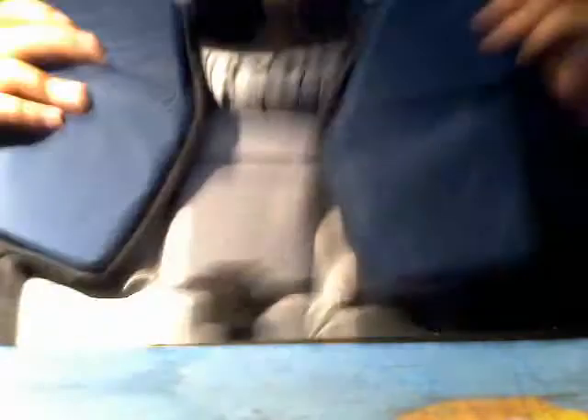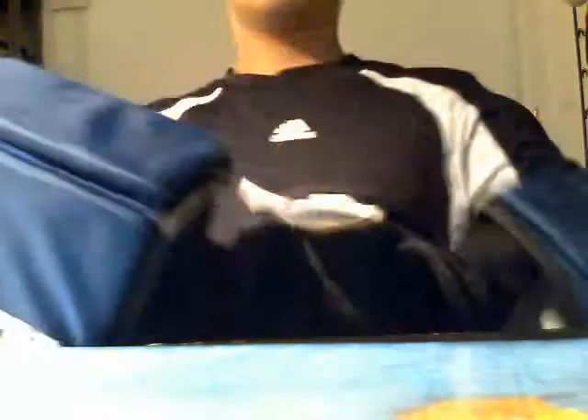I think most chest protectors are made with similar material except for newer ones. But yeah, I really like it — here you've got nice protection for your chest and your heart on both sides. Really nice protection in here.